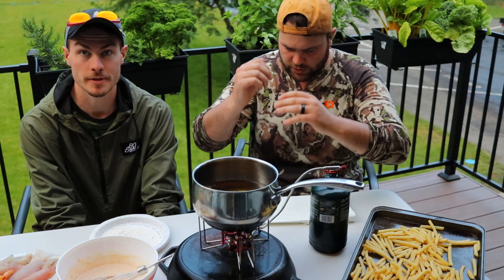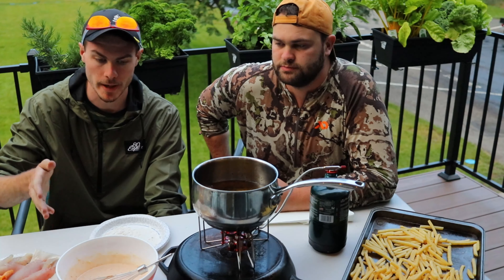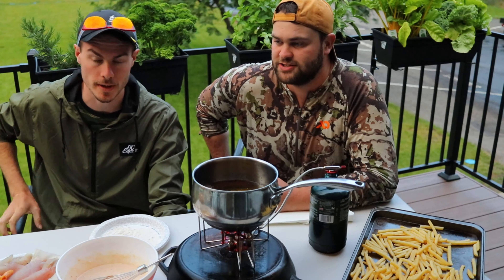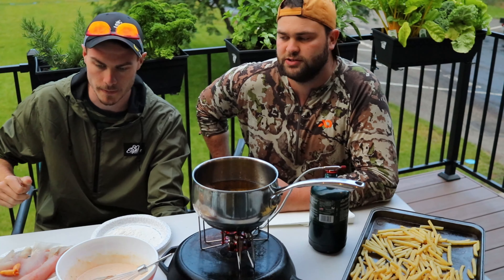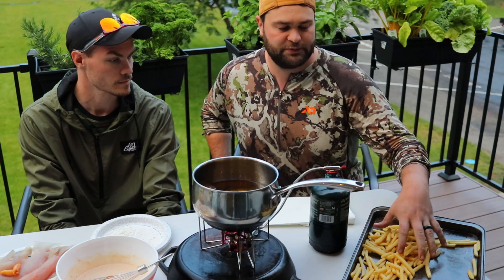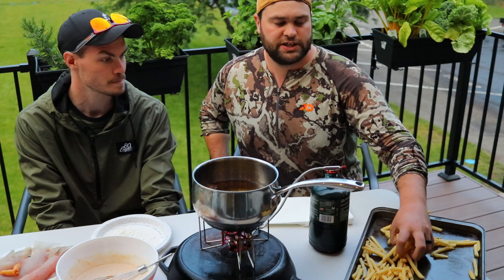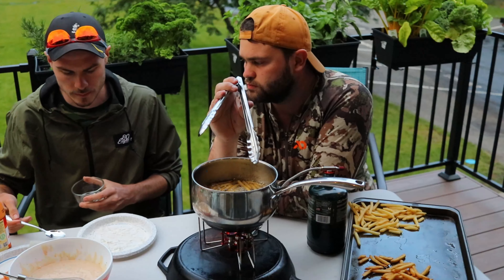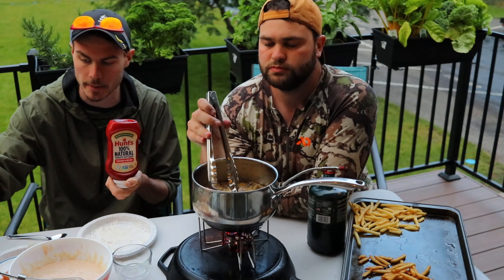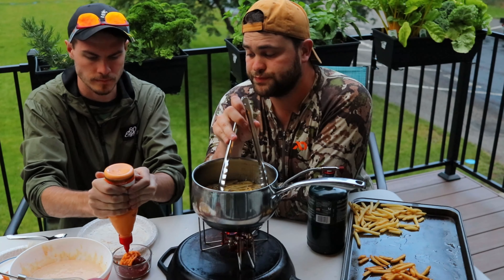Hunter got our fish filleted up and we are ready to start cooking. We mixed up a batter: flour, baking powder, milk, water, cajun spice, salt, pepper, and a bit of Frank's Red Hot sauce. We've got a plate of flour and our filleted fish ready. First, we're throwing in some fries from a bag — deep frying them since we're already frying fish. We're also mixing up a little fry sauce using ketchup and sriracha mayo — we love it, it is tasty.